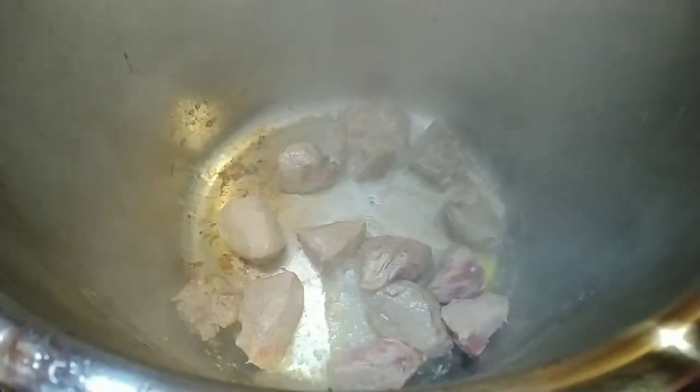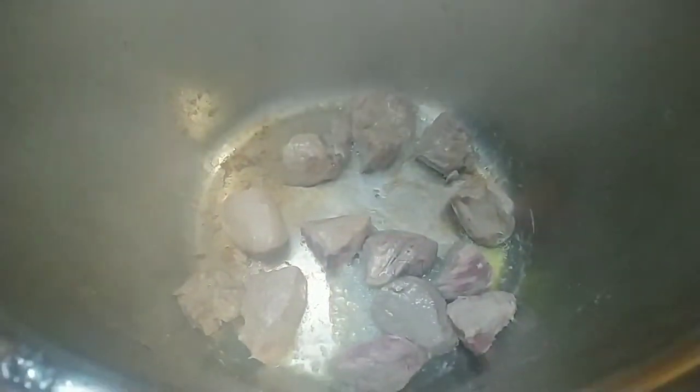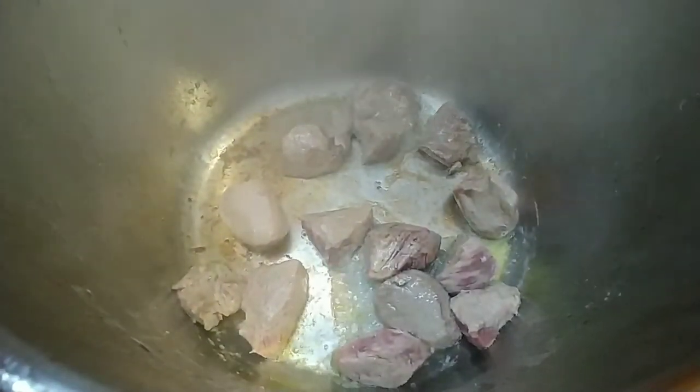In the Instant Pot, take some stew meat or some kind of beef — steak, or chicken, or pork — and just cut it into small pieces and then brown it on sauté.